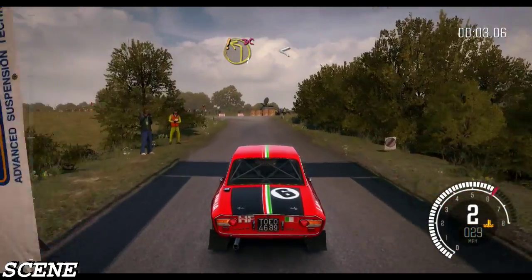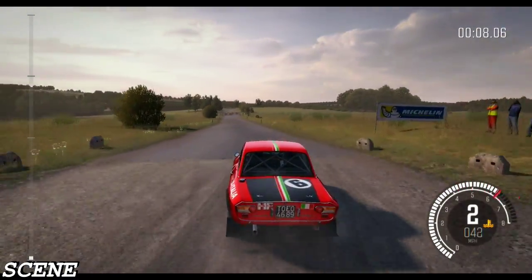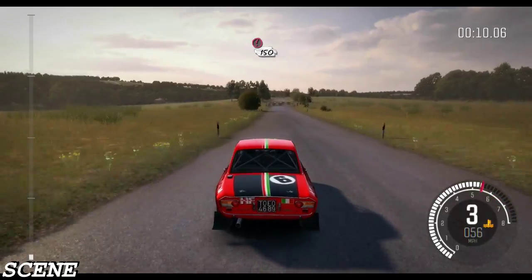Care, turn left 1, don't cut, opens. 100. Caution, tight chicane, right entry. 150.